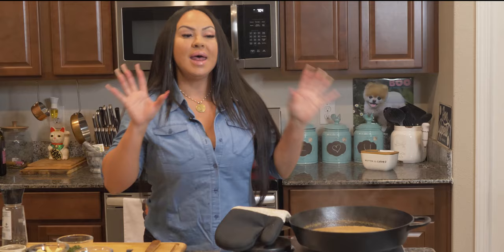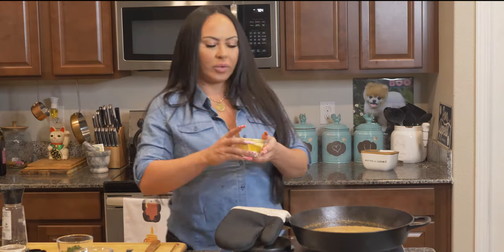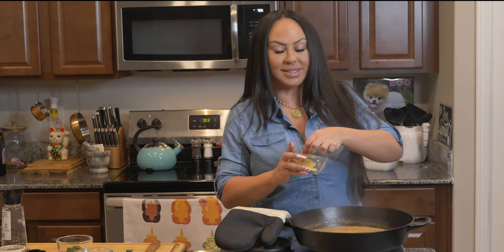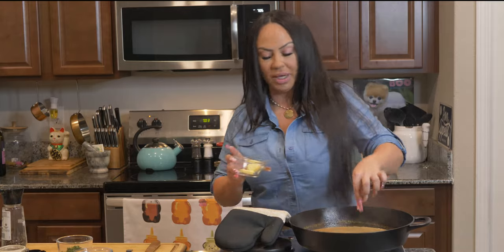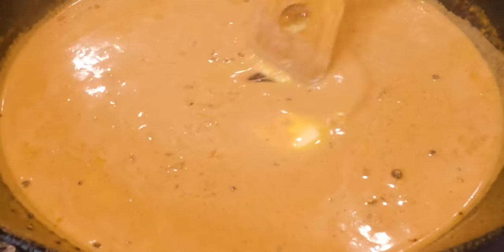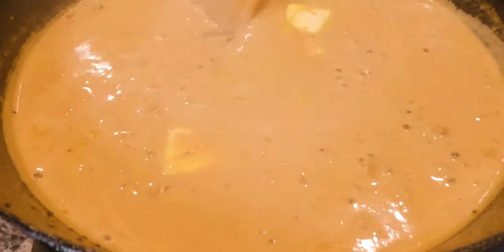So now we can turn off the heat. Now we're going to add our butter — about three pats. We don't want to put it in at the beginning because we don't want it to get oily; we want it to stay creamy. We're going to give that a stir. Look how nice and creamy that is.